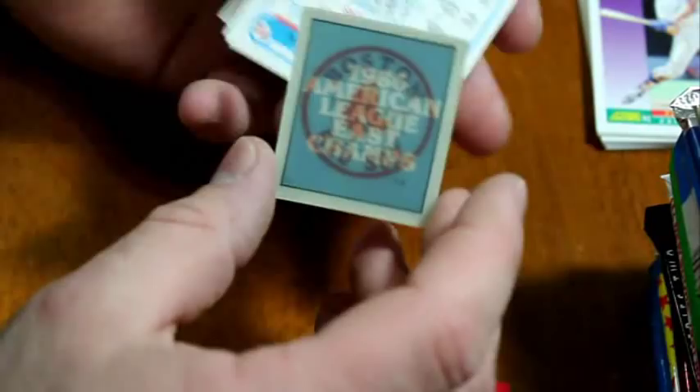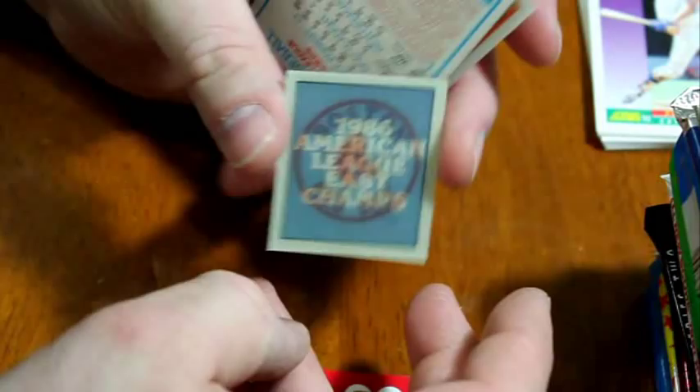Let's do the 1987 Sport Flicks — I always call these 'Sports Flicks' but there's no S in the middle. Oh, it's got a mini — look at that, a little Red Sox mini reflector thing. You turn these things side to side and they switch back and forth. American League East Champs in 1986 — that's funny. There's another one, Chicago White Sox, with two White Sox logos and a hat.